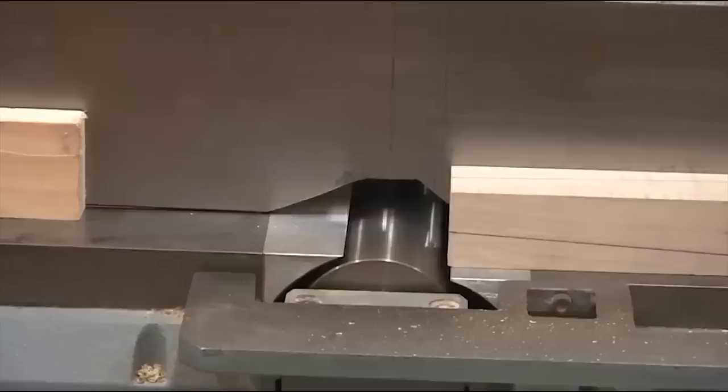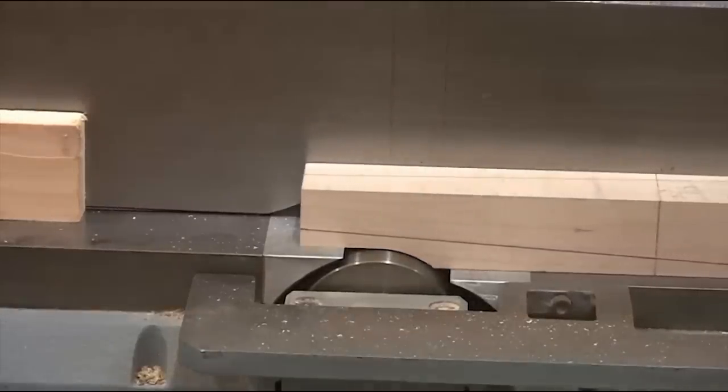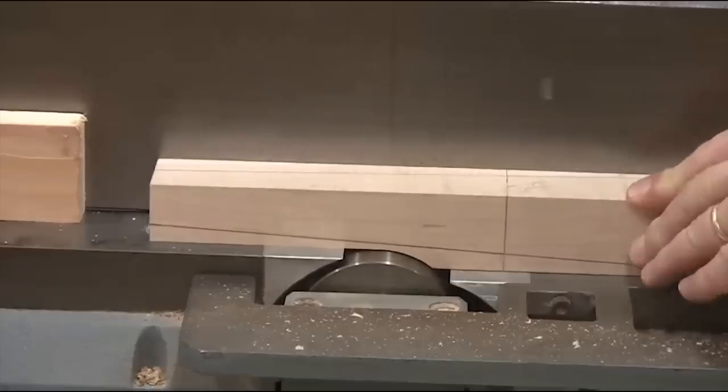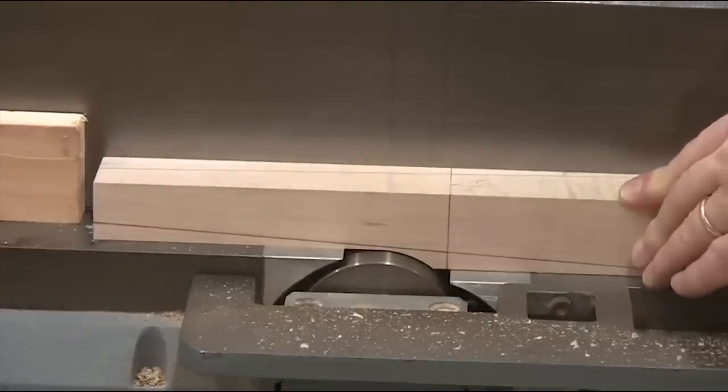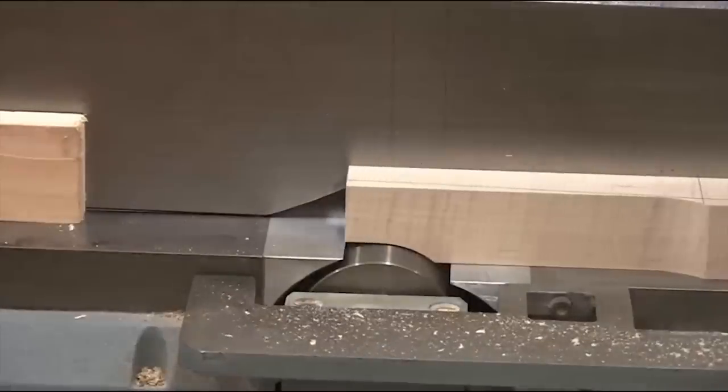With the stop block set, all you have to do is run each side of your tapered leg blank. Rotate and do the next side.